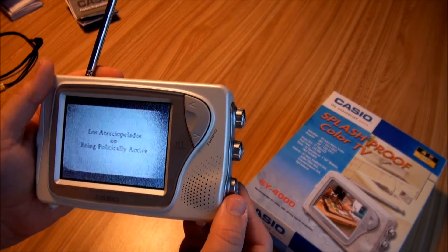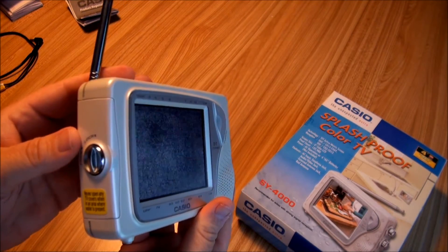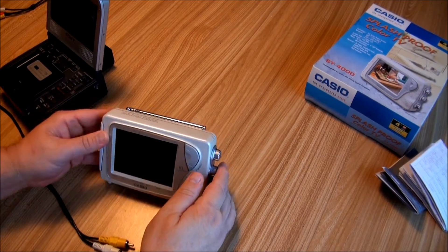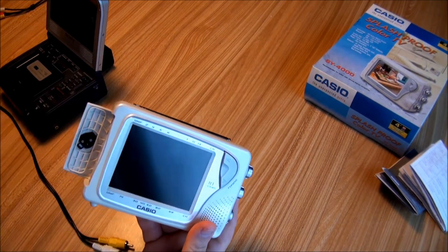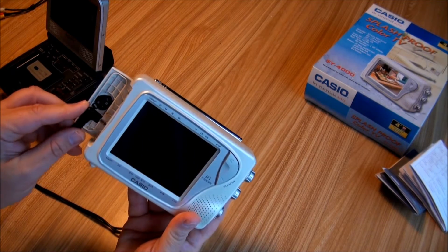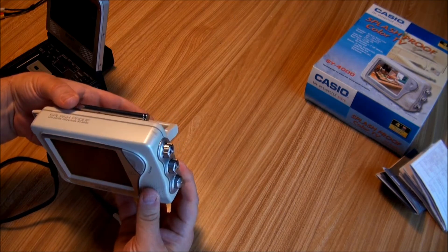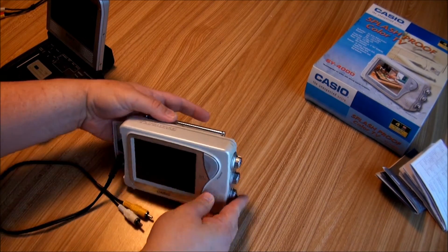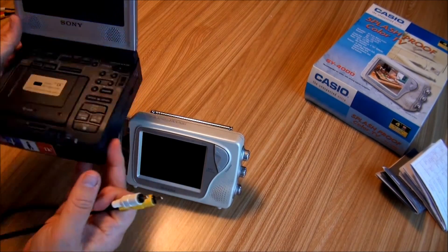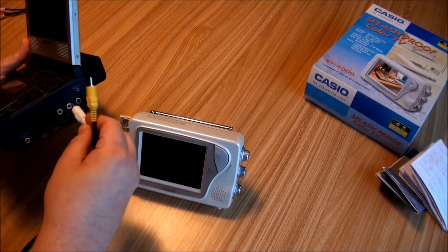We're going to come back to this when I test the splash proofness, because I cannot test it when this door is open. Now let's check out some better video with this door open. We'll use the patch cord, so we're no longer waterproof now. We're going to use this little Sony mini DV tape player to help out — there's some old television stuff on it.